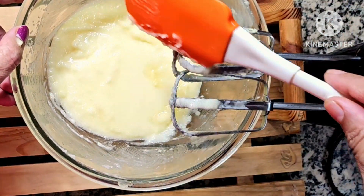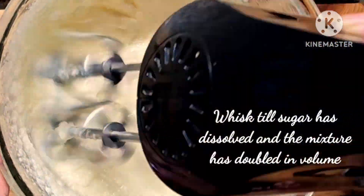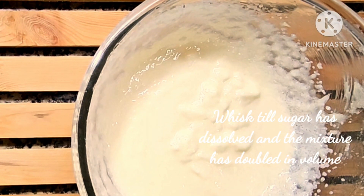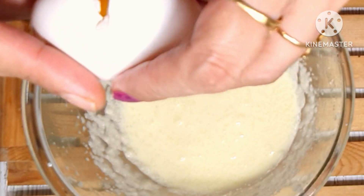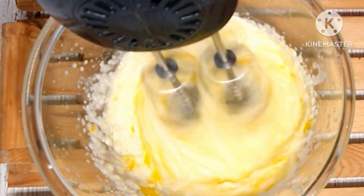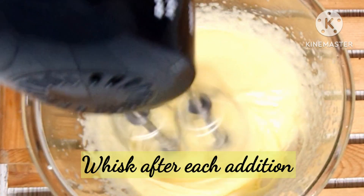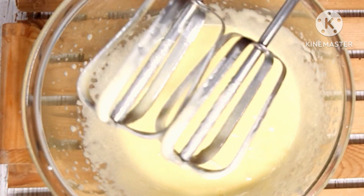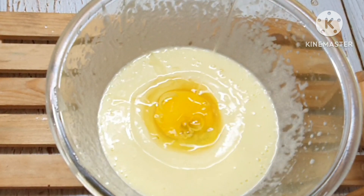Many of you had been requesting me to post videos of cakes, so I decided to start with this one. Since this was a regular cake, I have used two eggs in the recipe. However, this cake can be done eggless also. Whisk the batter very well after the addition of each egg.